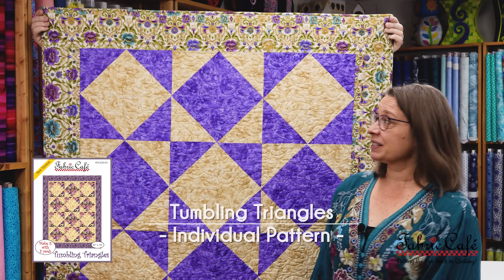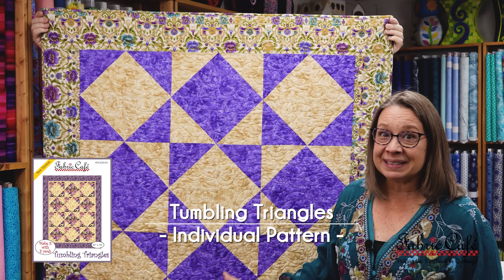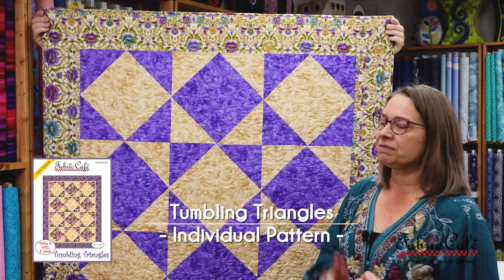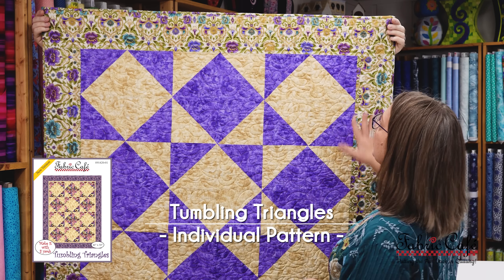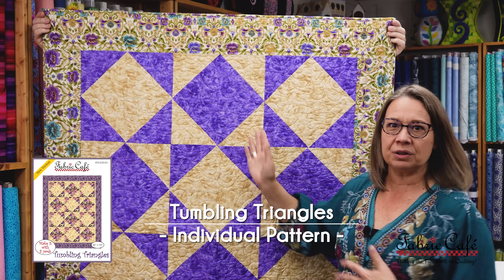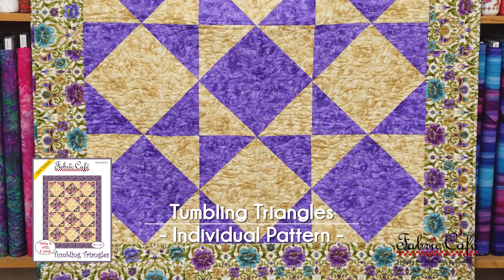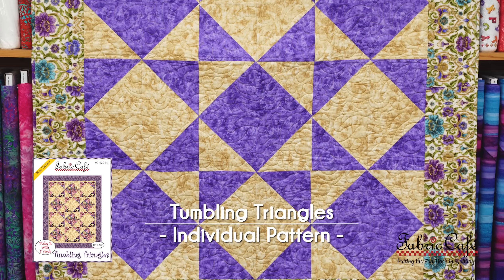Here we have Tumbling Triangles, and you can see it's a beauty. What's really great about this is it's super fast and very versatile. You can use a really beautiful print as your focus and put it on the border, or use that on one of your half square triangles to make your diamonds. We can move it all around — it is so great. Let's get it on the table.